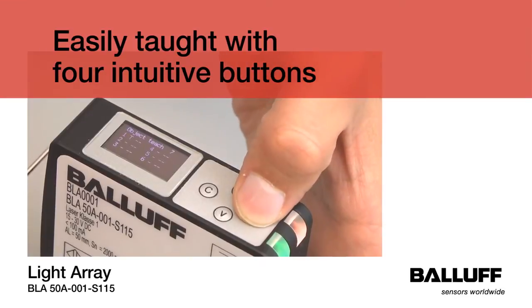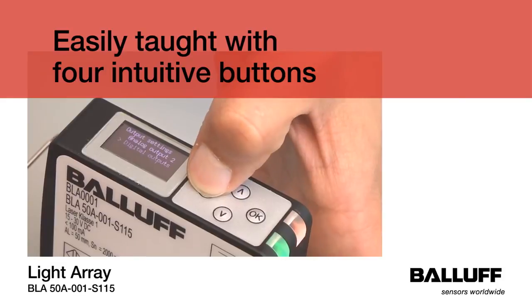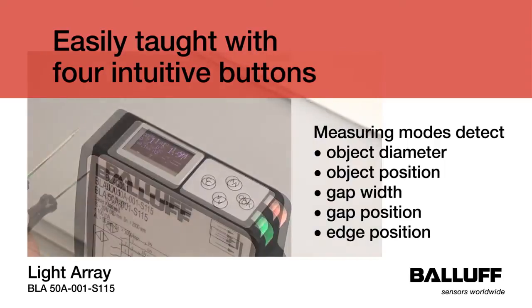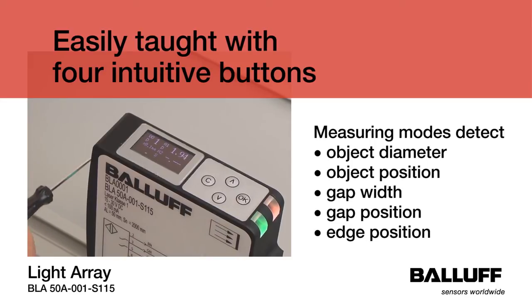You can teach the array easily with four intuitive buttons. There are five measuring modes that can detect object diameter, object position, gap width, gap position, and edge position.